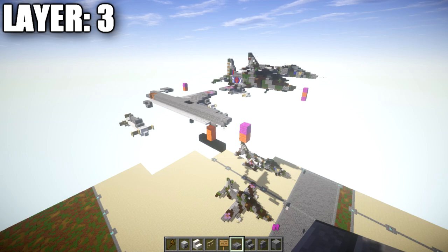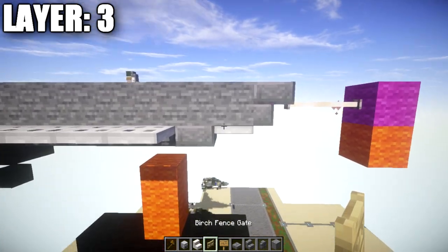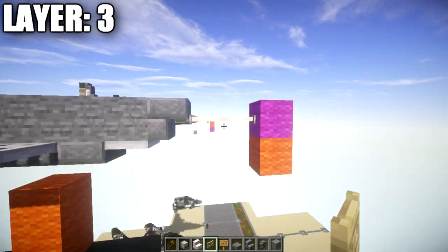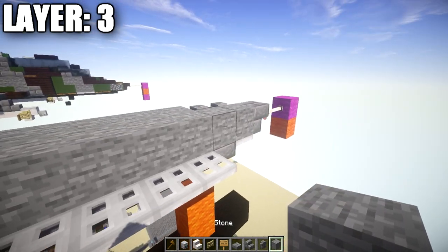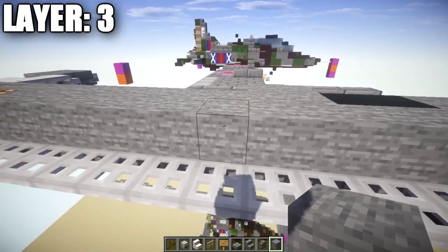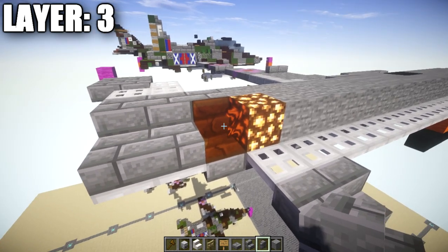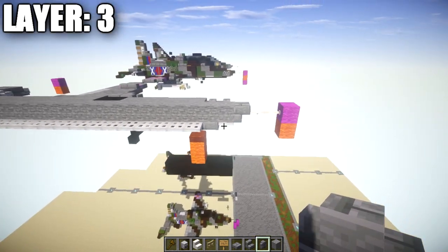Moving into layer number three: go up to the nose and place a stone block on top of the iron trapdoor, followed by a stone brick upside-down stair. Coming off it toward the front, place two end rods. From the first stone block, place 19 stone blocks back, followed by a glowstone block, an orange stained glass block, and two stone brick slabs back ending on top of the iron trapdoor. That finishes the aircraft centerline.